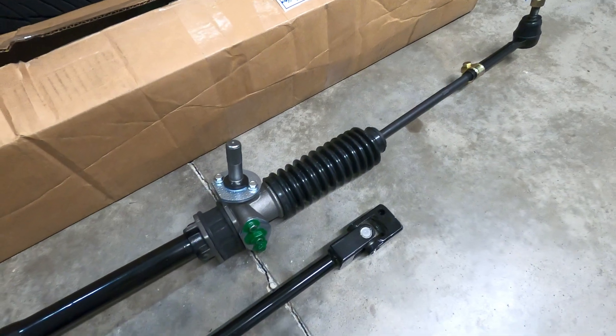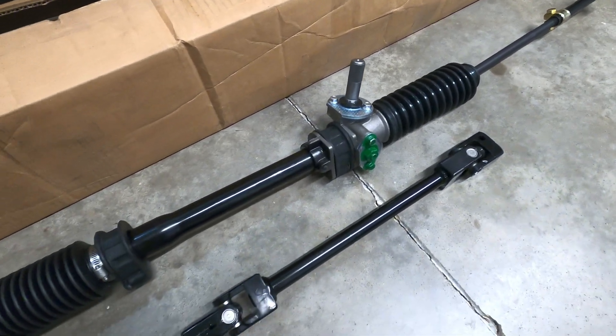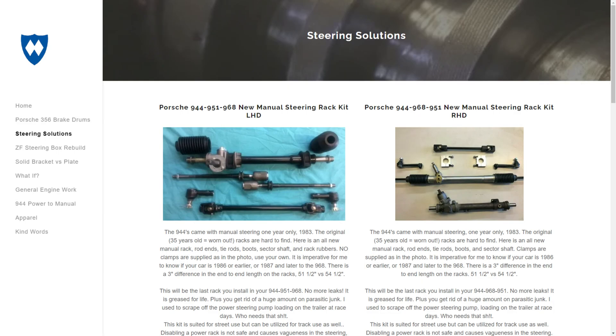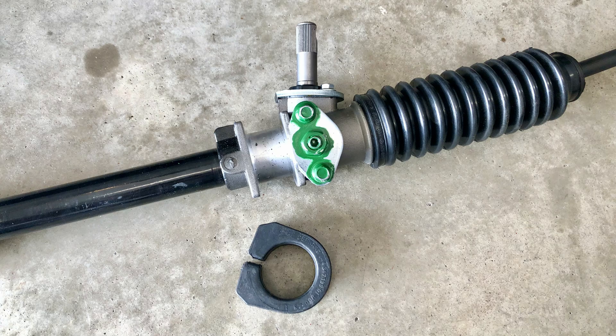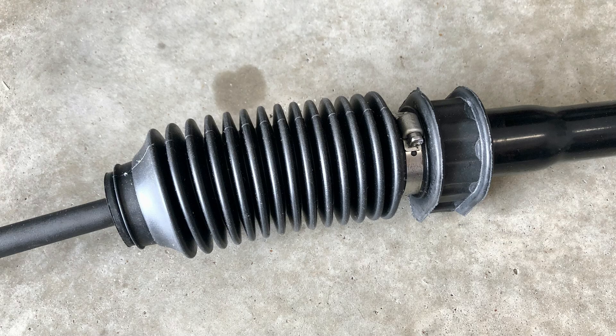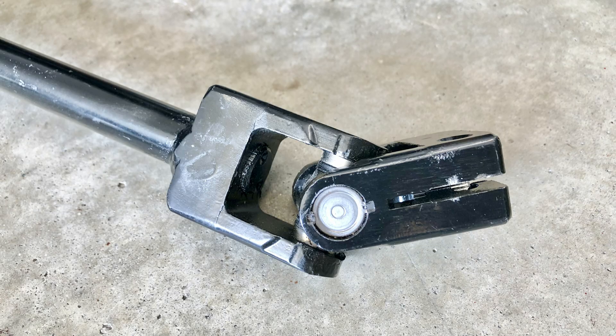This is a setup created by Martin Willis out of Colorado, who is widely known for his brake work on the Porsche 356, and he offers a number of steering solutions through his machine shop. The kit includes a modified manual steering rack with new rod ends, tie rods, rubber boots, rack bushings, and a new intermediate shaft.